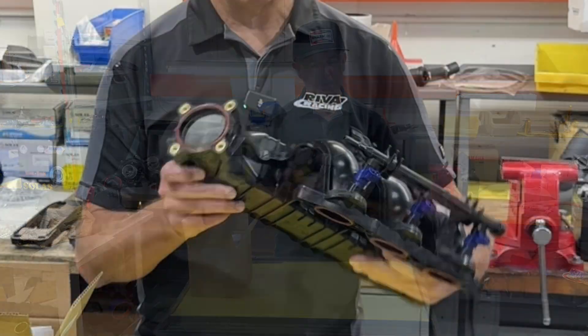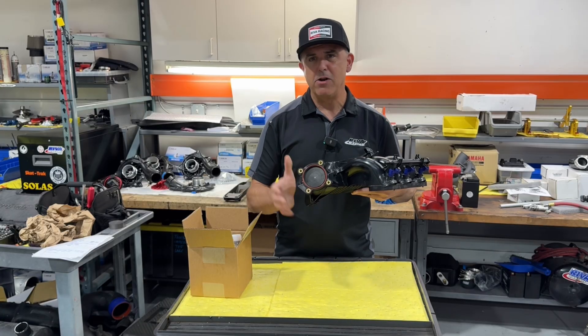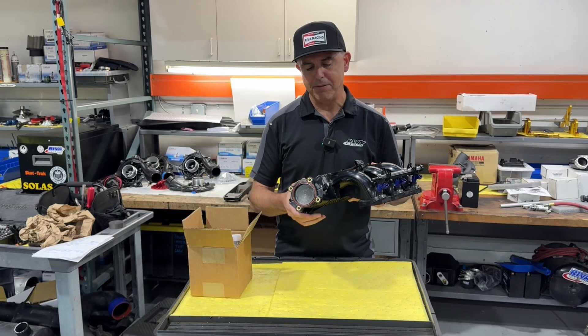This is the stock intake manifold from a Yamaha TR-1 engine. The TR-1 comes as standard equipment in all Yamaha Superjets, Yamaha EXs, Yamaha VXs, and the new Jet Blaster.